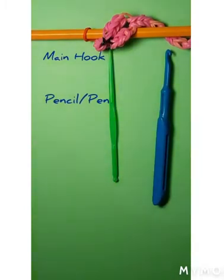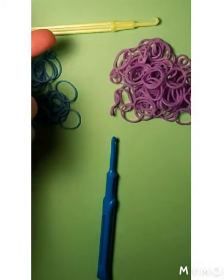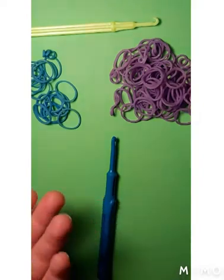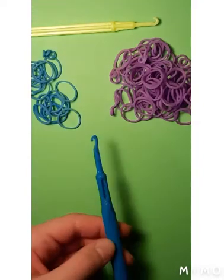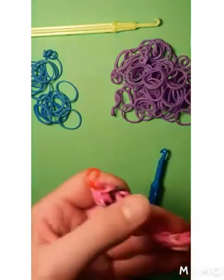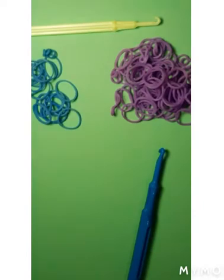Now let's get started. So now you should have all the tools you need — your pen or pencil, or in my case another pick, your colors (you can have four colors or just one color), and your pick. This is what the snake looks like when it's not on the pencil. It's a very simple and easy design.